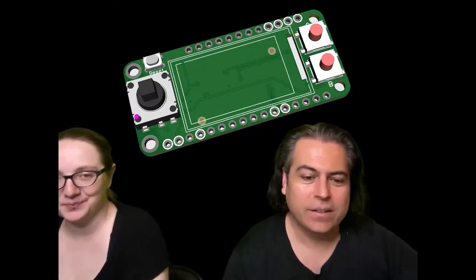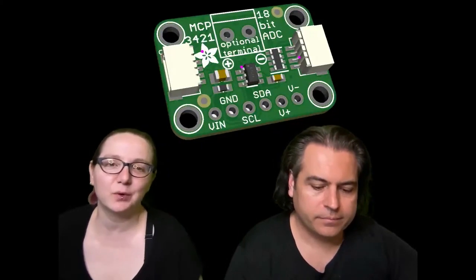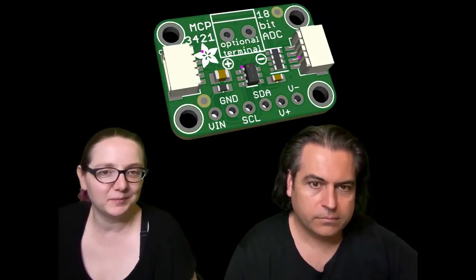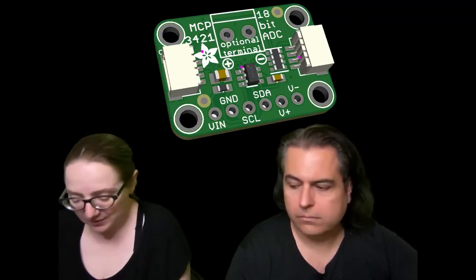This is a quick board: an 18-bit ADC, the MCP3421. It could be handy if you need an 18-bit ADC — it's slow, but maybe you don't care and you just need something that works.